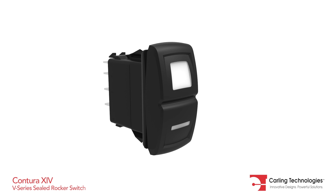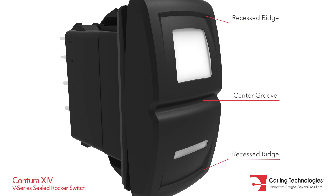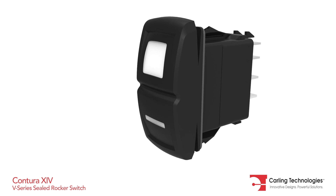The V-Series Contura 14 sealed rocker switch features recessed ridges along with a center groove, which effectively defines the boundary between top and bottom functions.